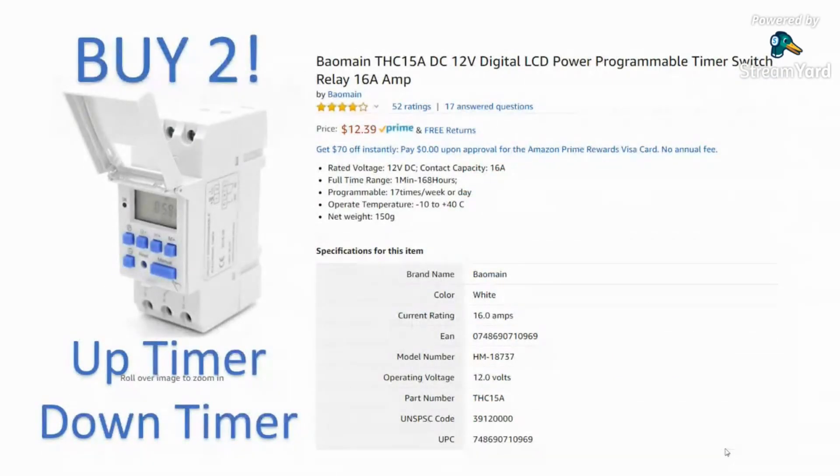Here are the timers I use: the Bowman THC 15-amp DC 12-volt digital LCD programmable timer switch — it's actually a relay. You'll need two: one as an up timer and one as a down timer. We'll get to why you need two, but you must order two of these. We're going to show how you wire these up in just a moment.